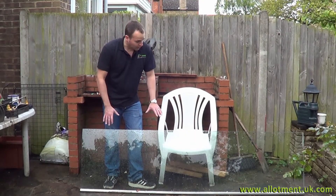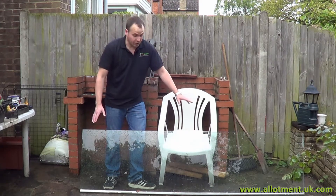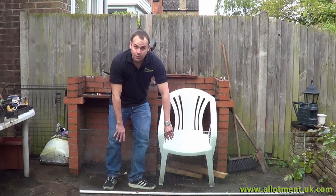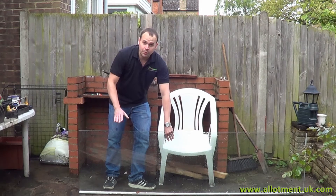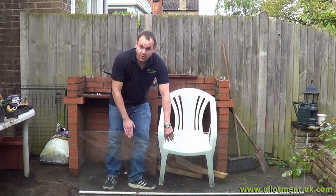The most important place to start with any cold frame is the top, and any clear top will do. The best is always the free stuff. This is an old shower door, a very heavy shower door, so we're going to have to build that into the design. What we really want is something very simple to help us harden things off, so that's our starting point, and we'll build the frame to these measurements.